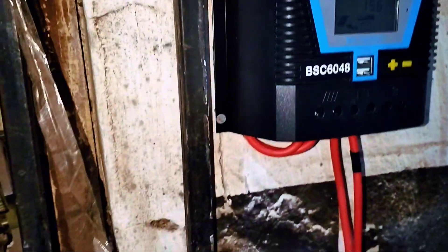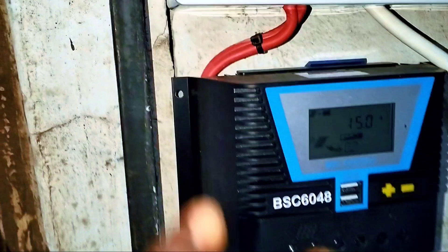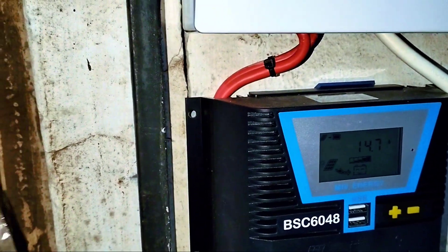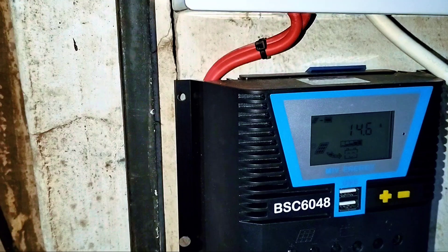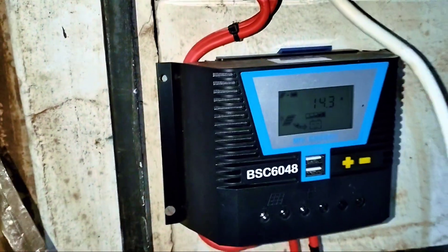The panels on the roof are connected in parallel — all five panels are connected in parallel — because when using a PWM solar charge controller, it generates more current than voltage. So I made sure the panels are connected in parallel before we channel it to the charge controller.